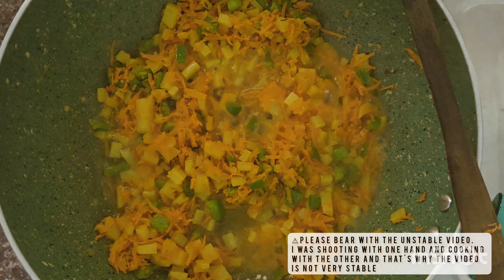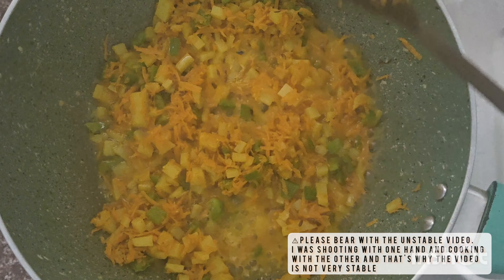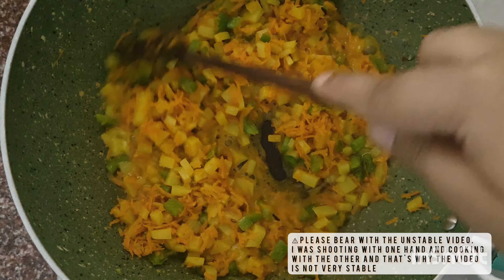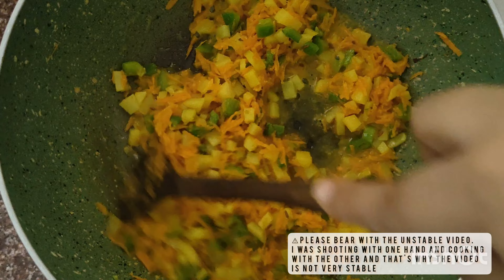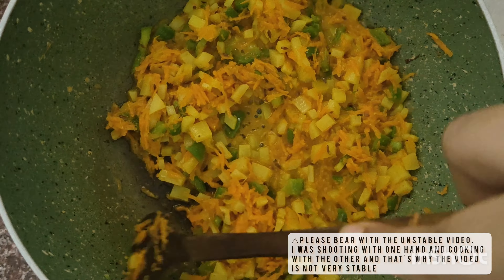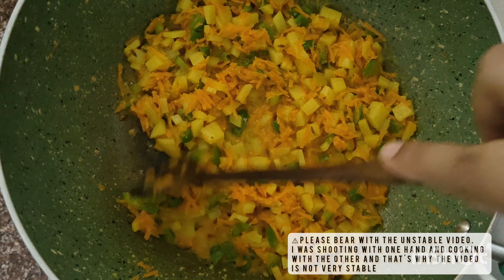We will then add in very little water to bring the mixture together, so that the spices and the vegetables are well mixed with each other. Cook until the mixture is dried up and well cooked.